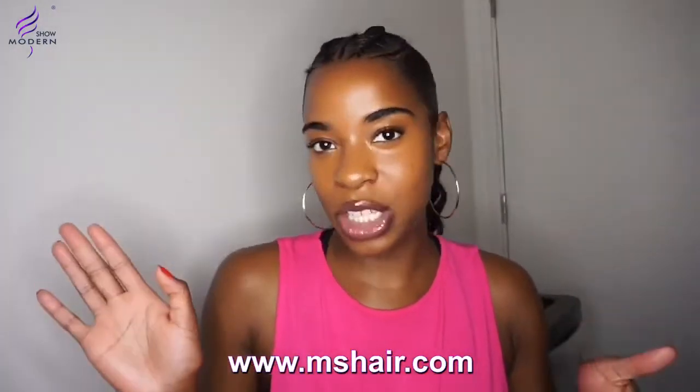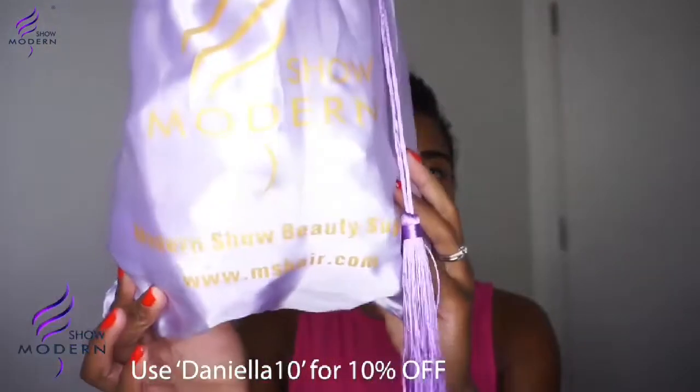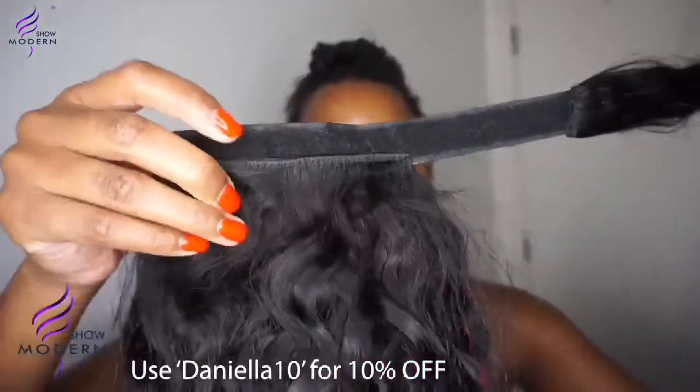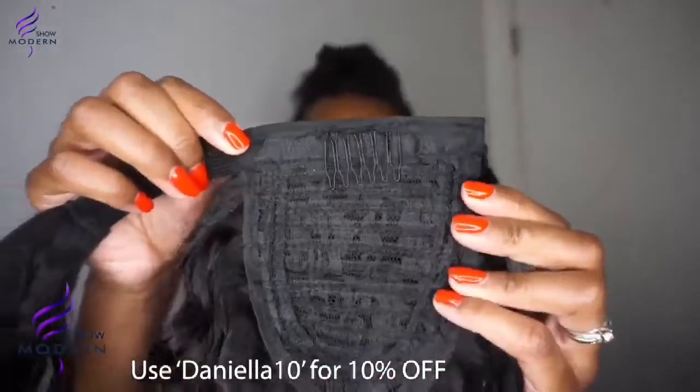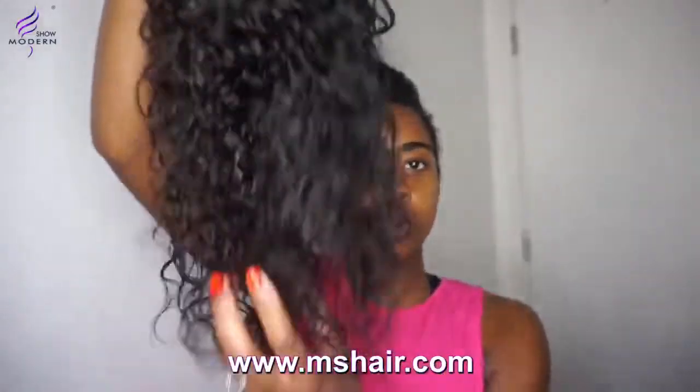If you want to see how I achieved this look then continue watching. But without further ado, let's get into the video. I'd like to thank Kat Modern Show Hair for sending me the Braille Co Brazilian Deep Wave ponytail in human hair, 24 inches. They even send you little goodies on top of it.